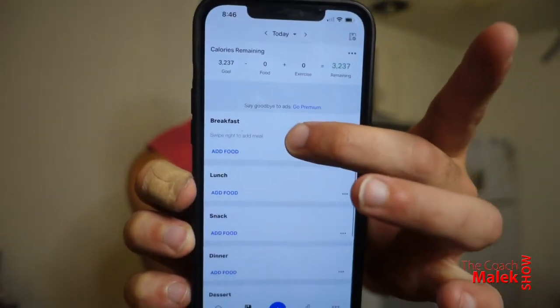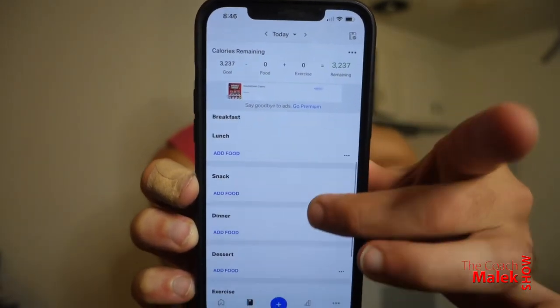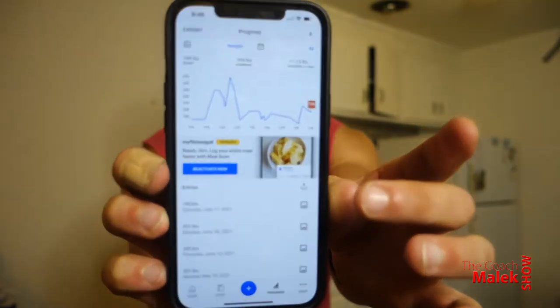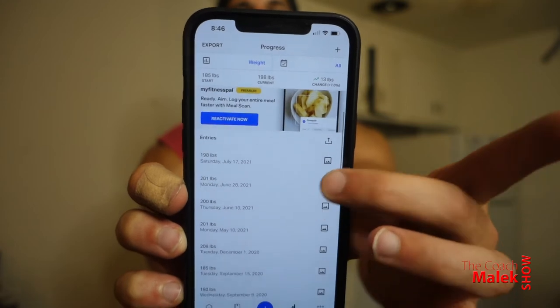Then you go to your diary. This is something I really recommend doing — if you know exactly what you're eating, you know exactly how much to exert. Then you go to your progress and you can see your progress there. As you can see I use the free version still to this day. You don't need the paid version, though it does have some extra features.